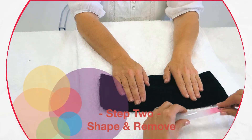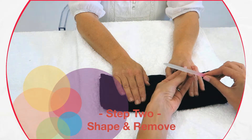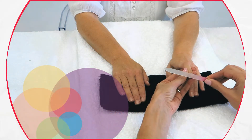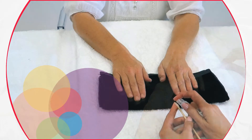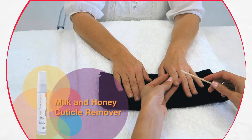Shape and remove. File and shape the nails with the Milk Solutions glass nail file. Apply a small amount of the Milk & Honey cuticle remover to the cuticles.